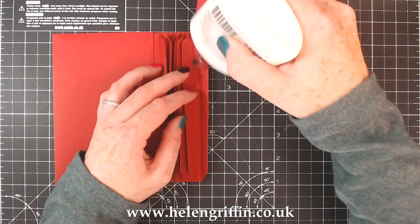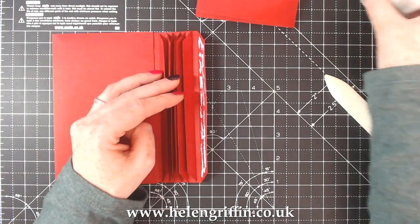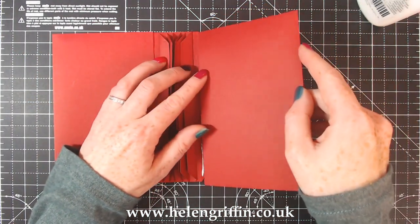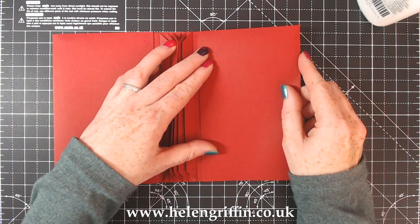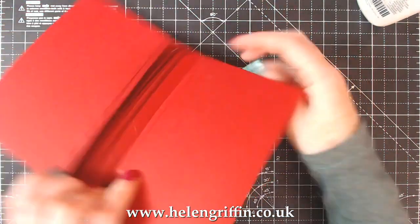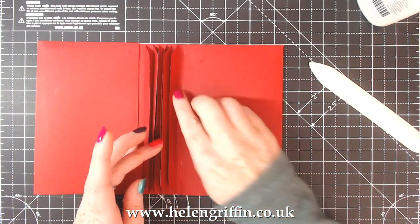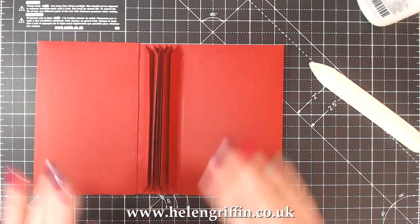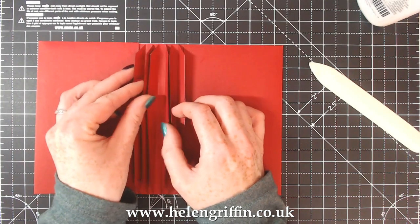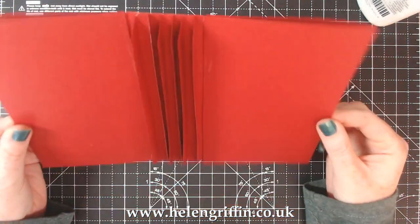Otherwise I will glue that on upside down - I have done that before. Made an upside down book where all the pockets were at the bottom! I just glued all the pockets shut and had an album without pockets. Do exactly the same - I can see the score line, gentle press, check the back - that all looks good. Now I can just press that down, use a bone folder, and get rid of any excess. If you really don't like glue, just use the red tape, but it may take a bit more practice getting everything exactly in the right place.